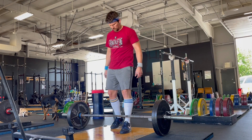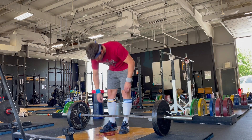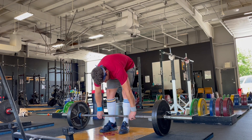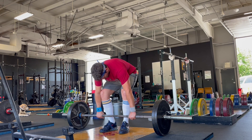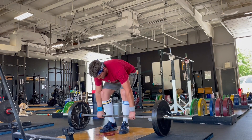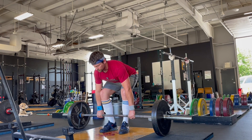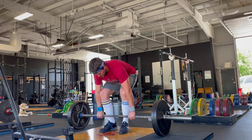How to perform a halting deadlift: set up the exact same way as your regular deadlift using the five-step setup — stance, grip, shins, chest, and pull. When you pull, you're going to pull the bar until the bar passes the top of your patella. Once it gets just a little bit past the top of your knees, you're going to stop there and set it back down very quickly.